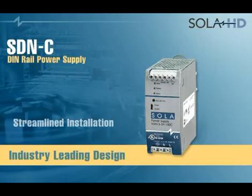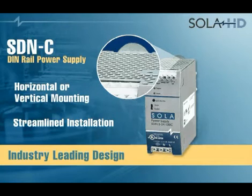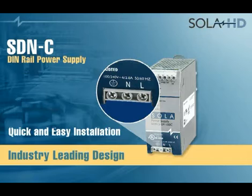The industry leading design streamlines installation, featuring a rugged metal case and a patented all metal spring clip for horizontal or vertical mounting. Large accessible screw terminals and accessible output connections for wiring multiple devices ensure quick and easy installation.